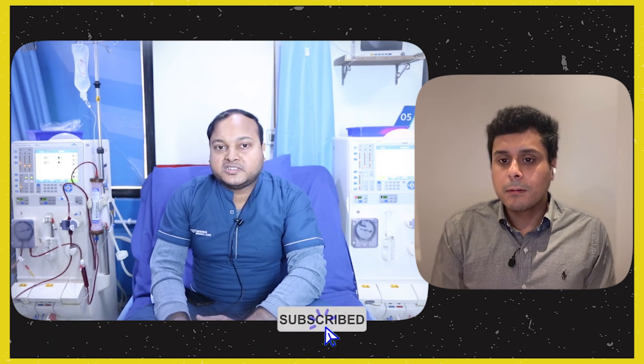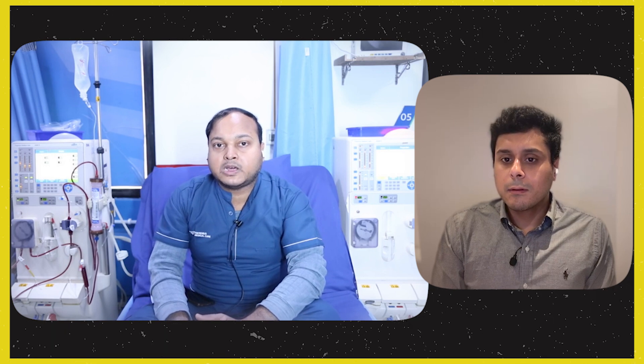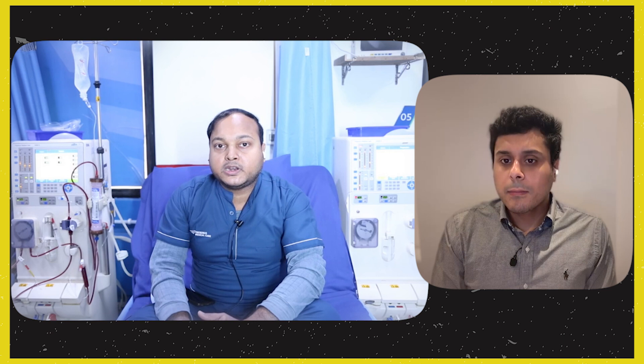There are many terms patients hear about dialysis. One of the first is 'dry weight.' Dry weight means the patient's ideal weight after dialysis, once all the excess fluid has been removed by the machine. After dialysis, when the patient reaches their dry weight, that means the extra fluid has been successfully removed. The goal is to bring the patient to their dry weight by the end of each session.